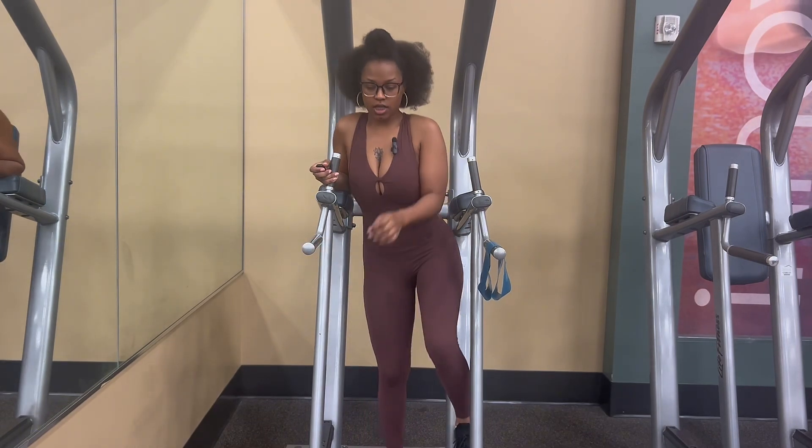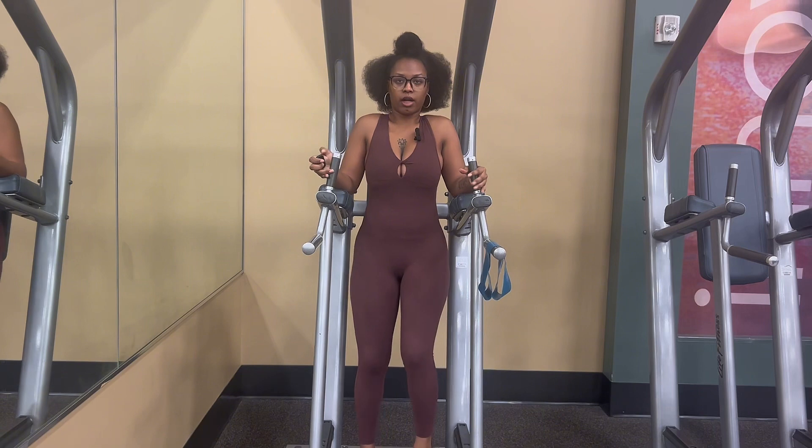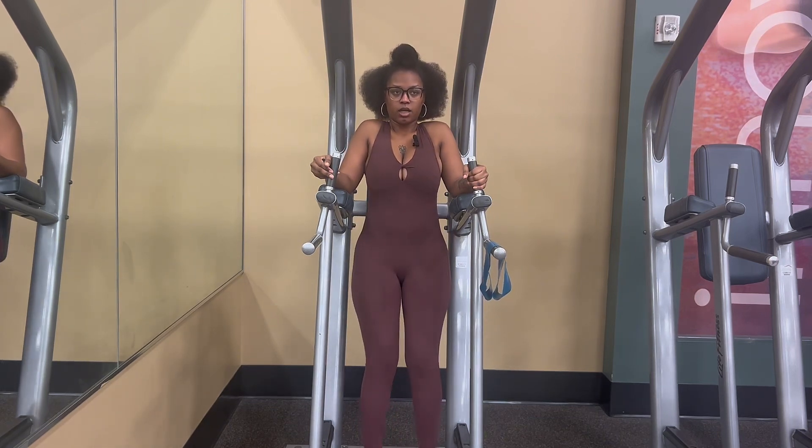I'm going to do some leg lifts. In the beginning I was doing these on the ground, so if you can't make it to the gym and want to do it at home, you can do it like that. Here I'm going to use what's called a Roman chair, and I'm just lifting my legs up.